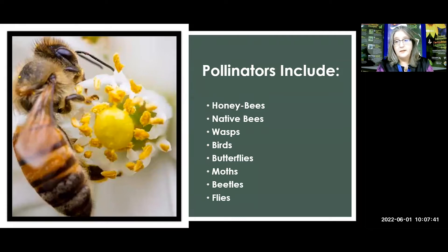Bats are pollinators as well in different areas, though not here in Central Florida — we don't have any bats that pollinate here. So when we're thinking about pollinators, let's remember to include everyone who's going to come to that pollinating table.